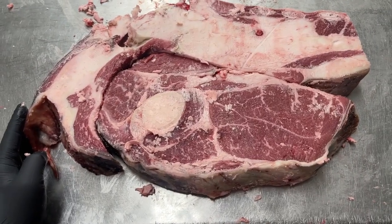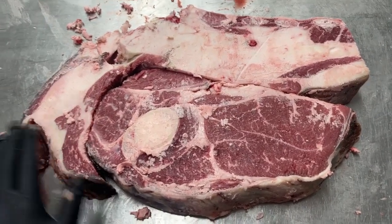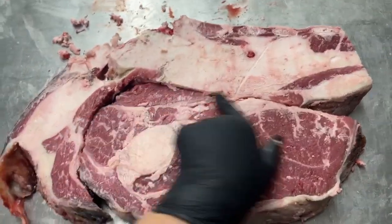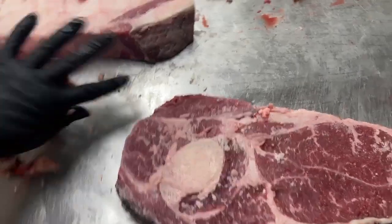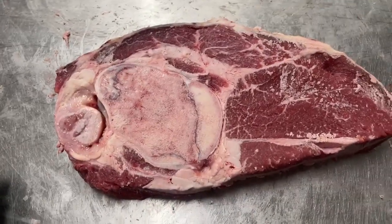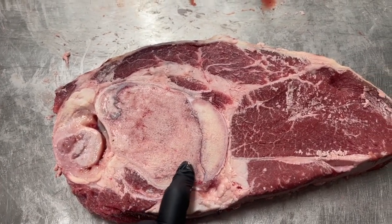This is the arm roast I was cutting on — a really beautifully finished black Angus beef, 870 some pound carcass. Excuse my bone dust and fat here — this is traditionally what an arm roast would look like cut out. I would take this back piece off, this rib piece that would go to burger. When I flipped this around to trim it up, do you see what I see? Here we have the joint — this got cut a little lower than I probably should have for an arm roast.